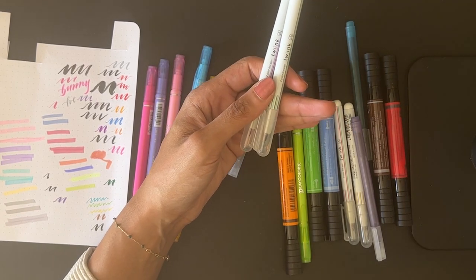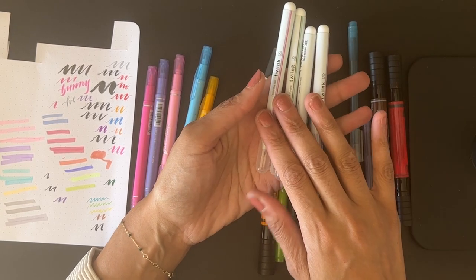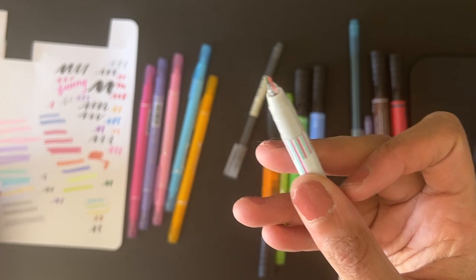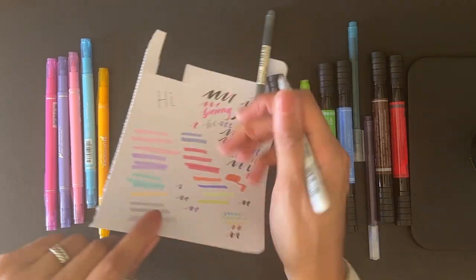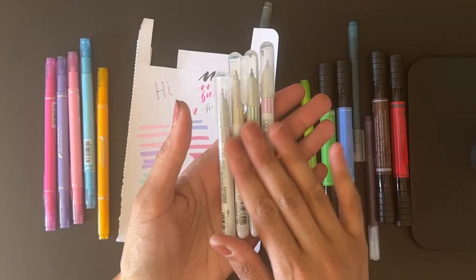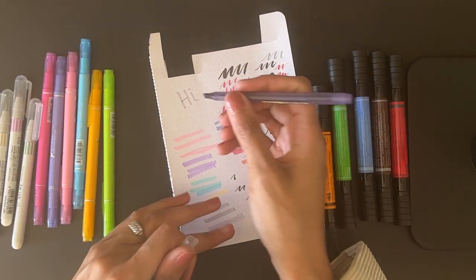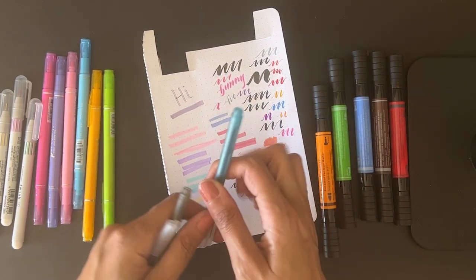These are really interesting — I got them in a Paper Pantry stationery subscription box and I don't think I've used these yet either. They're a dual-tip marker — hopefully you can see there are two tips in there, so every time you draw a line you get two lines at once. You can see what the two colors are on the barrel.